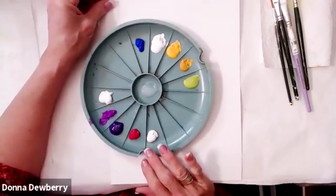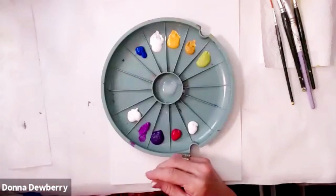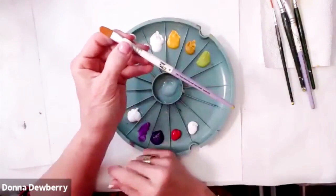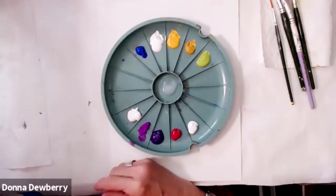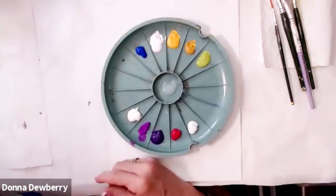My brushes — I have signature brushes which are the more high quality, those would be lavender and white or they might have purple roses on them. And then I have my value packs which are great because they're usually under sixteen dollars — all dark green handles — and they're Folk Art One Stroke brushes for my technique.